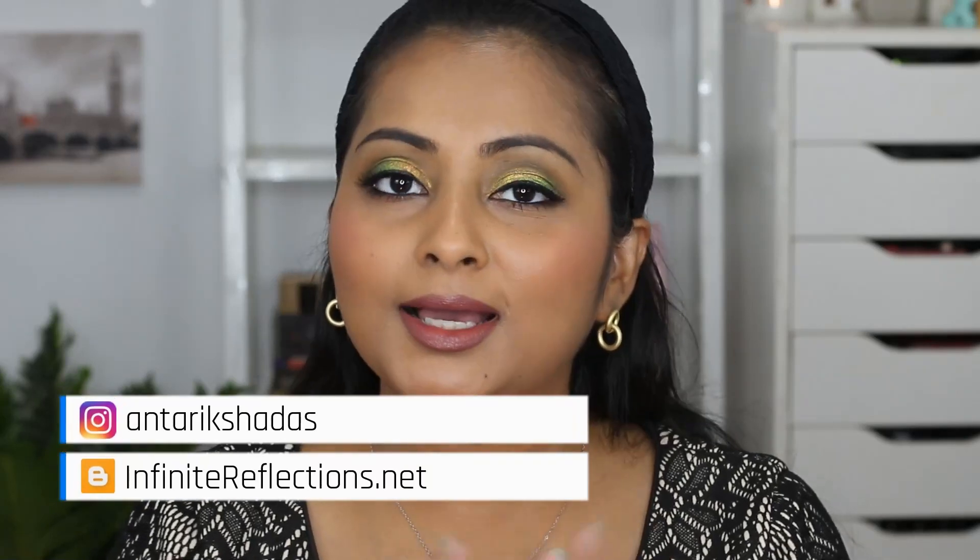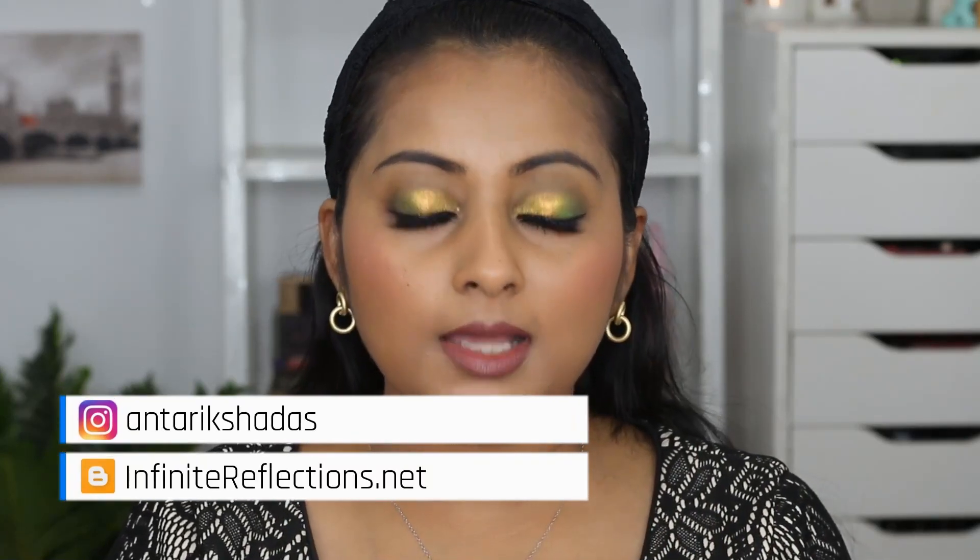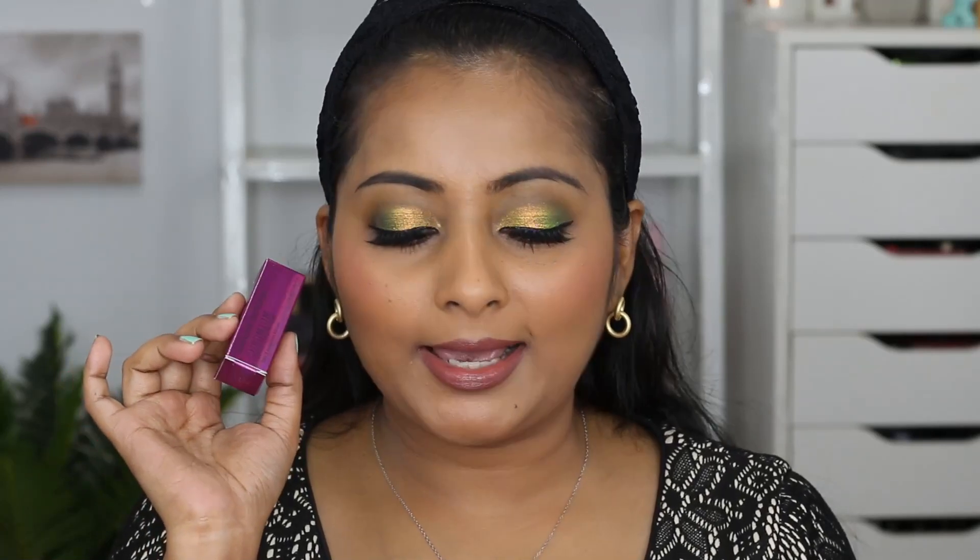Hey guys, welcome to my channel and welcome to today's video. Today we are going to do a review video of the Natasha Denona Chromium liquid eyeshadow. I have had these for a while now and since they came back in stock, I thought let me do a review of all the shades I have. I have three shades and I'll let you know my full thoughts on this liquid eyeshadow.